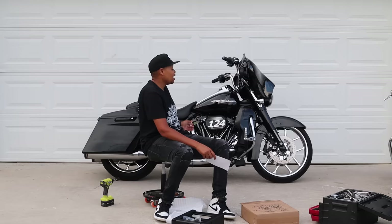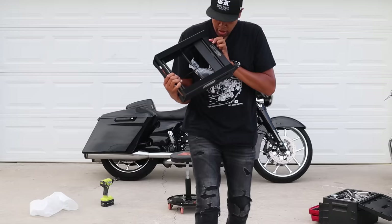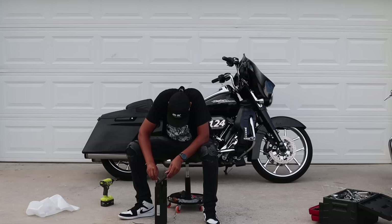This motorcycle is 860-something pounds from the factory, and with the added stuff probably no more than 900 pounds — so I'm well under the 1,100-pound capacity. The Road King, just out of camera frame, is a lot less — about 700-something pounds — so I'll be able to use it with both motorcycles. Stamped right on there: Let's Roll Lift. They also include a packet of grease that I'm going to put on the screw going into the lift.